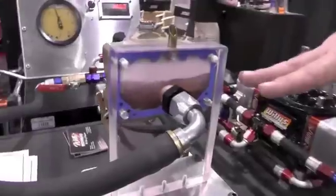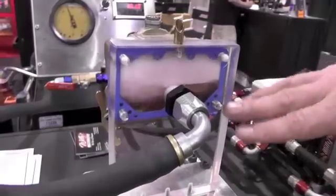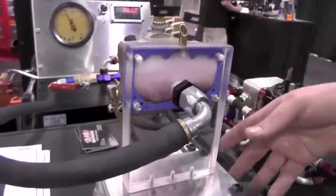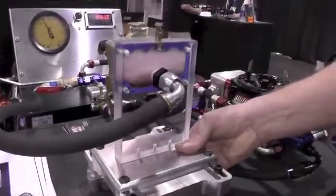As you can see here, this simulates wide open throttle down a straightaway. That's all the amount of liquid that's going into the float bowl that you have left right here. As we rotate and go into a corner, you'll see how the left side of the engine runs lean and the right side runs rich.